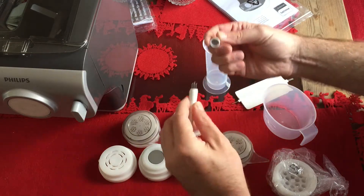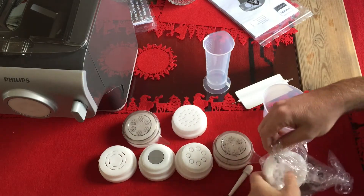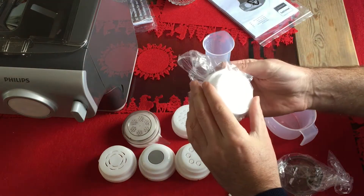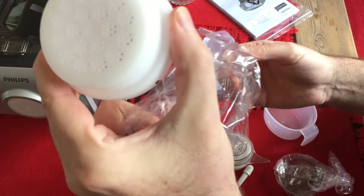Not sure what this is. Push pins to clean. There's another one here. This one is for the angel hair.